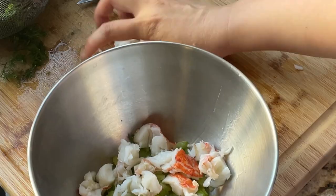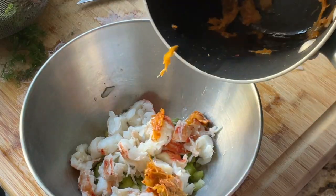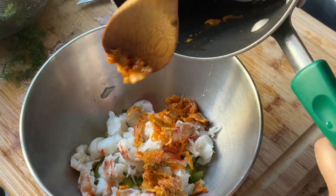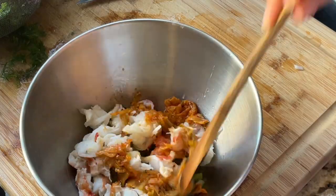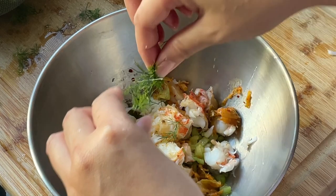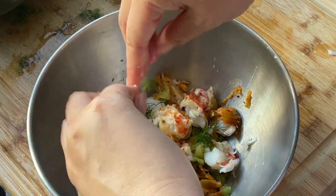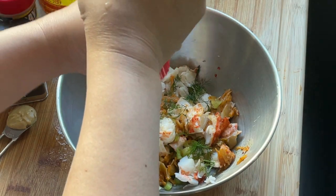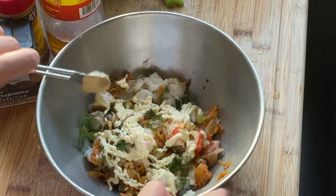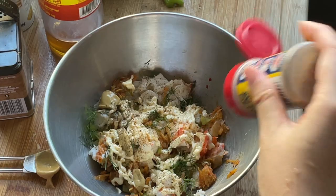In a mixing bowl, add the lobster to a quarter cup of chopped celery, and then add the kimchi we made earlier. Add the fresh dill, 4 tablespoons of Japanese mayo, 1 teaspoon of Dijon mustard, a dash of black pepper, and half a teaspoon of Old Bay seasoning.